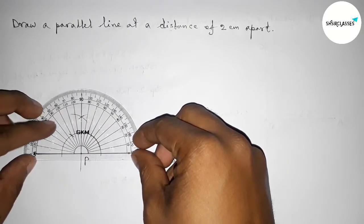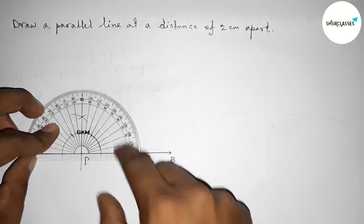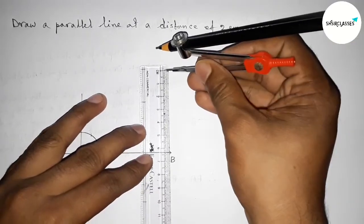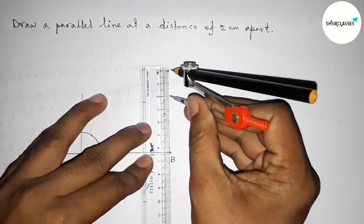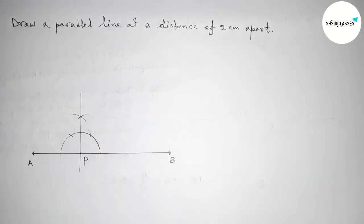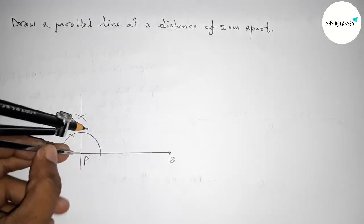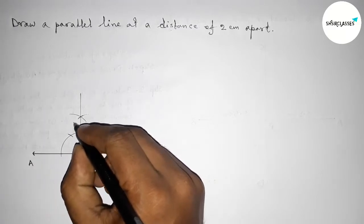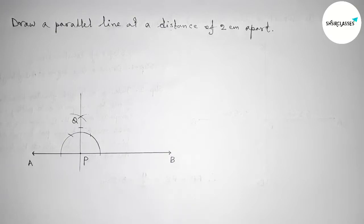Next, we have to take a length of 2 centimeters with the help of scale and compass — this is one, and this is two centimeters. Now putting the compass on point P and cutting here. Taking point Q here, so PQ equals two centimeters.